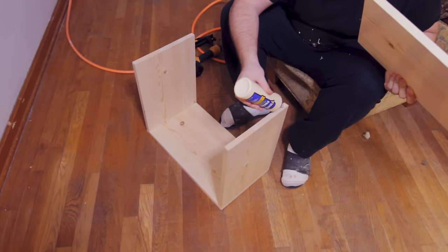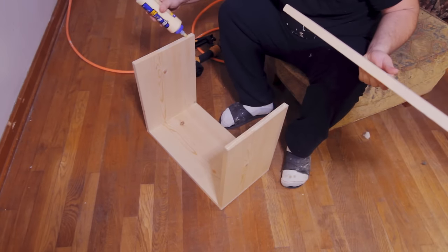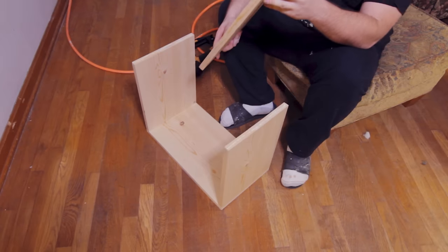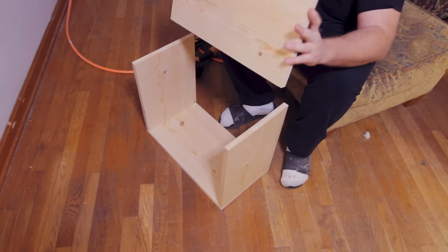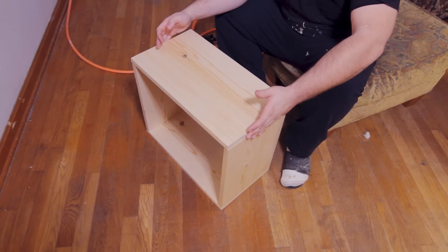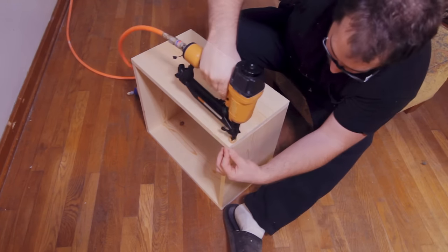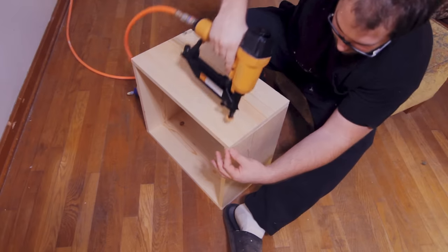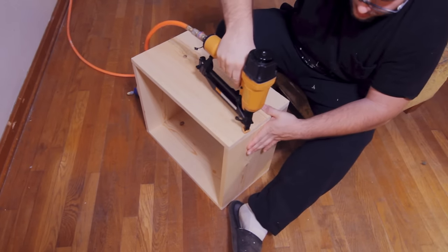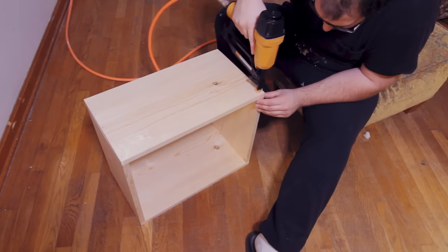To add a little strength I put a bead of wood glue — this is Titebond 2, definitely my favorite wood glue. They've got the original Titebond which is fine, then the Titebond 2 which is my preference. The Titebond 3 is a waterproof glue but I'm not a big fan — it's really runny. The 2 is where it's at. Pretty much these boxes are getting put together in no time at all.